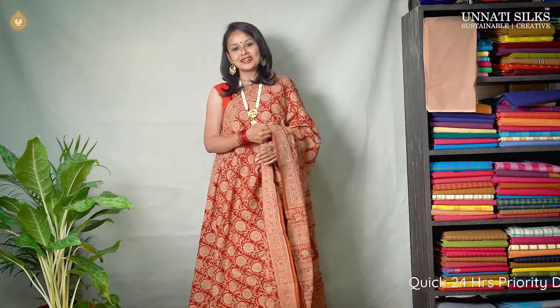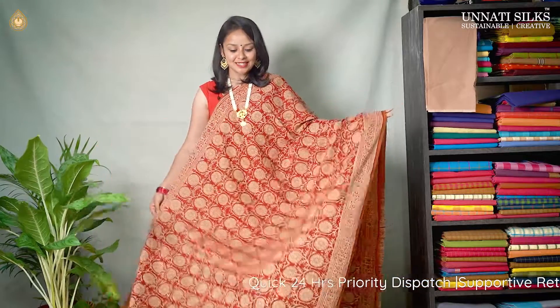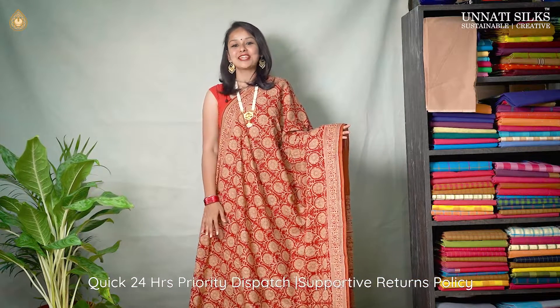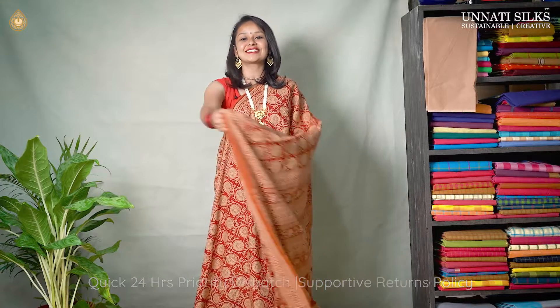Next we have red color saree with off white combination. It's a beautiful saree. This design is one of my favorites in today's collection. The entire body goes in beautiful and finely textured, finely designed hand block prints. The border is very simple with delicate flowers and brown stripes coming on either side. And we have a unique design of pallu. And we have a matching blouse.